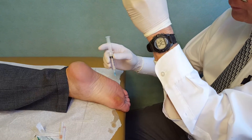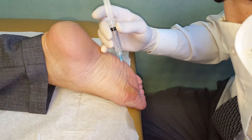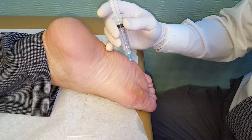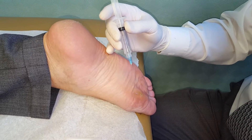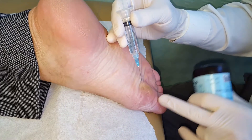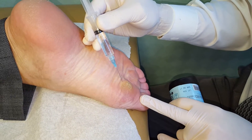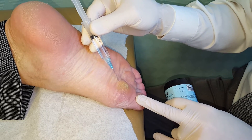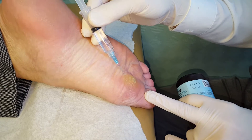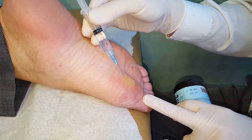Here we go. I get it nice and frosty and cold. Just relax. Nice and cold. You're going to feel a burning sensation. Doing great. Just relax there.